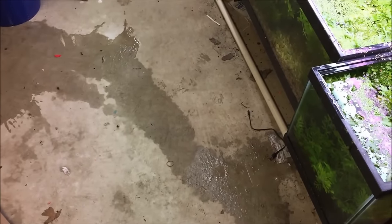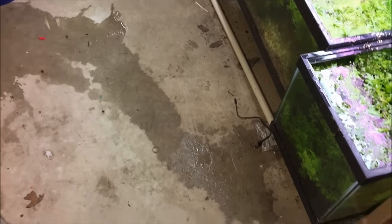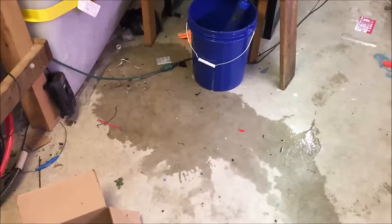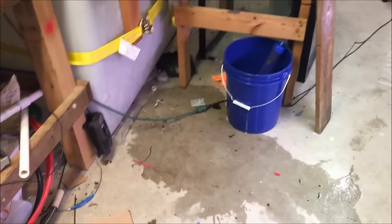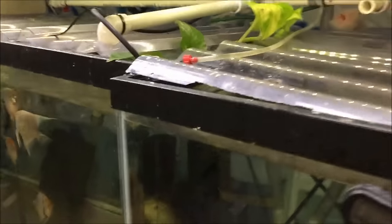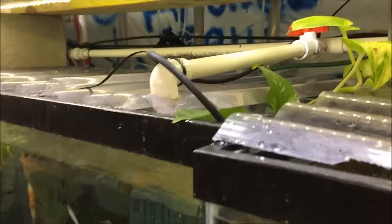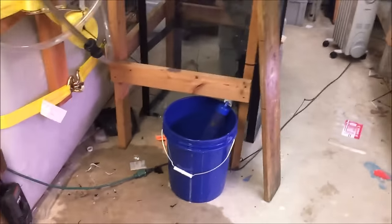It's not good when you come down to the fish room after fixing a cracked tank and the next morning you see water on the floor again. Based on this puddle pattern I thought the water was coming from my storage or my fill hose, however when I turned the auto water change system on to trace the leak I noticed this — the tube was lying here instead of in its hole. My ram didn't get a water change today but he'll be fine. Yet another water problem.